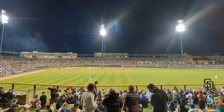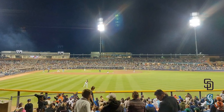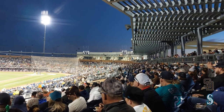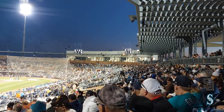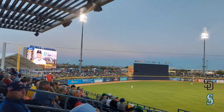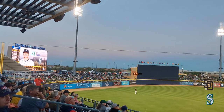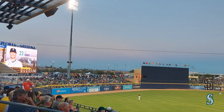Given that this is a spring training ballpark, it has a pretty simple layout. It has chair back seating behind home plate and down the first and third baselines. The ballpark doesn't have any suites, but it does have a small press box behind home plate. In the outfield, the seating is lawn seating, which is pretty standard for spring training ballparks.